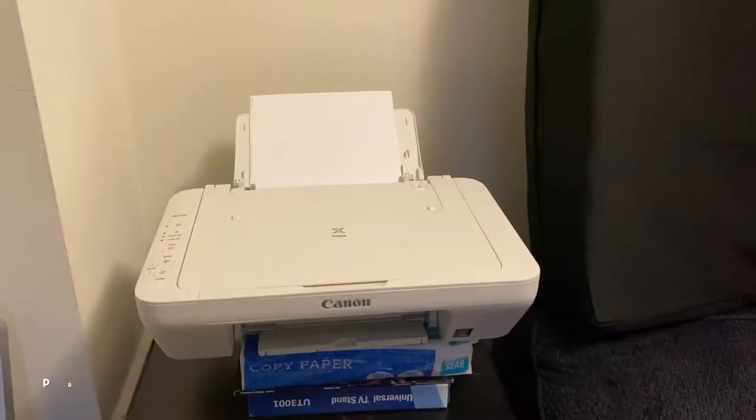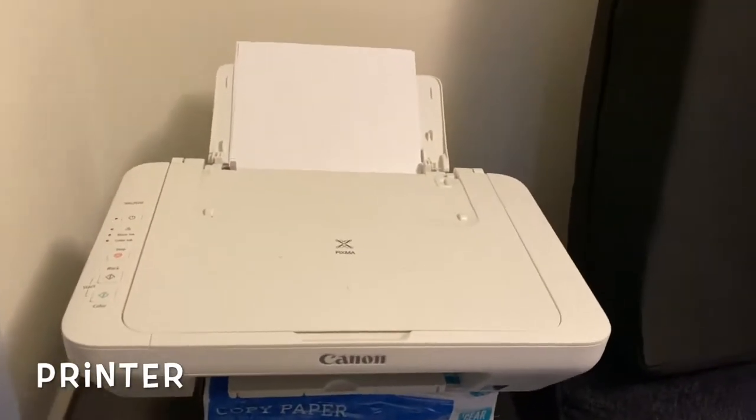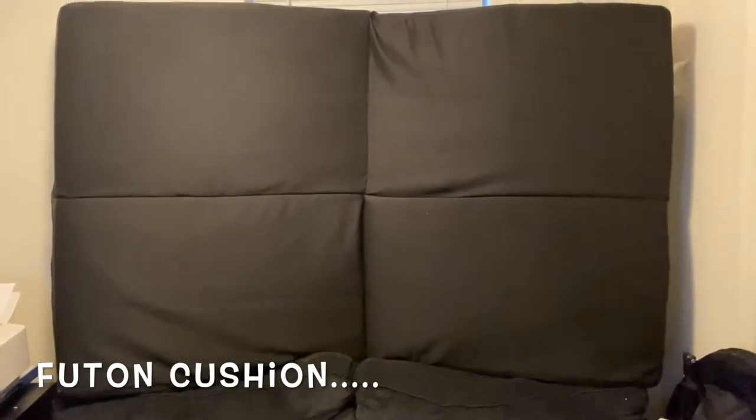When we're in studio we get hungry sometimes. We got a printer here because this is not just a studio — it's an office as well. As you can see, we got a couch here for guests.